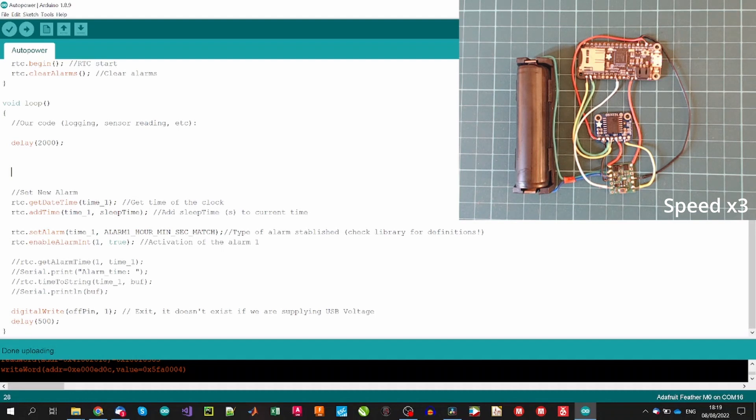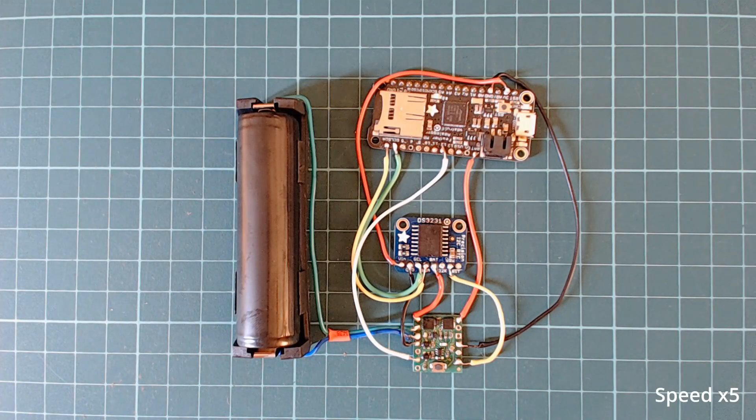As you can see, the circuit and code work perfectly. Now, with a single battery and depending on the sleeping time defined, we can get the maximum out of the battery. In my applications, mainly data logging, I have surpassed more than one year with a single battery. Subscribe if you liked the video, and I'll see you in the next one!